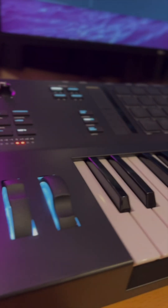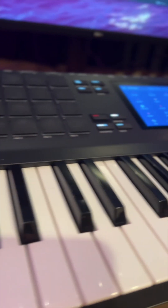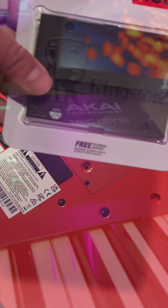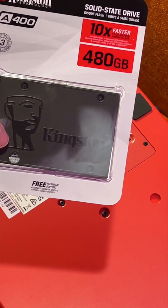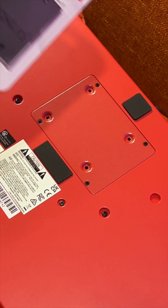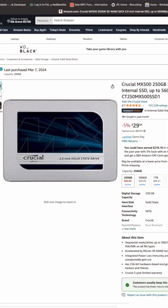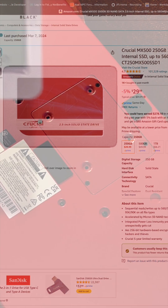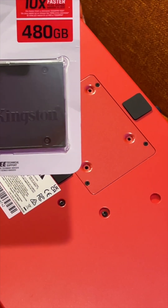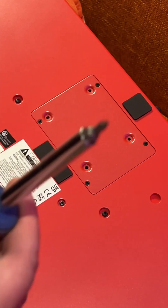Today we're going to install the Kingston 480GB SATA drive into the MPC Key 61 keyboard. This is the drive I decided to get — it seems more popular. I did buy another drive made by Crucial, but it was only 256GB, and I was happy to find the 480GB for even cheaper. This one seems pretty fast, so let's get started.